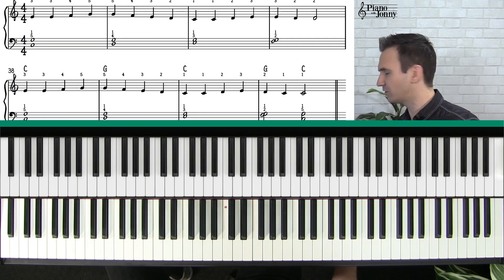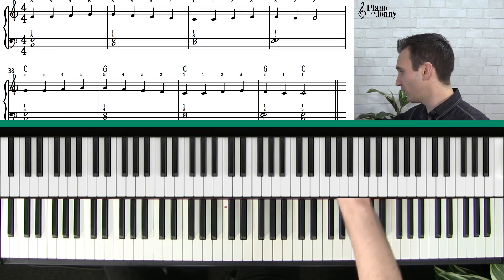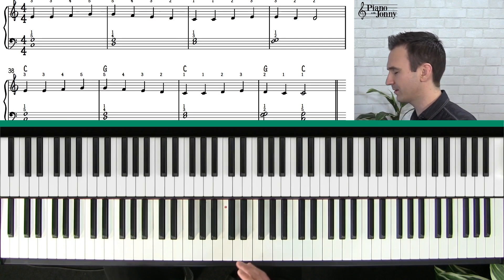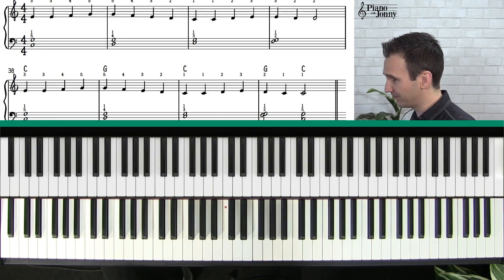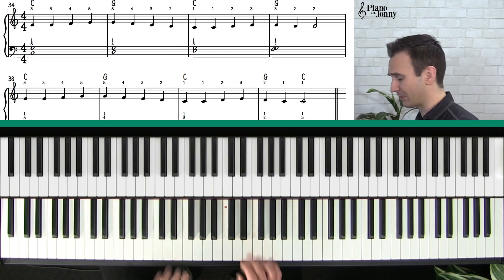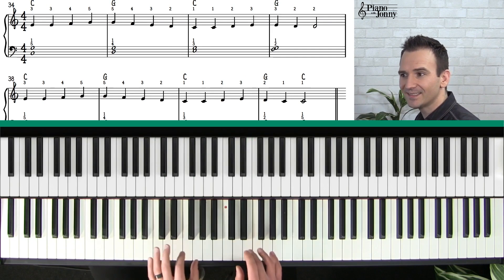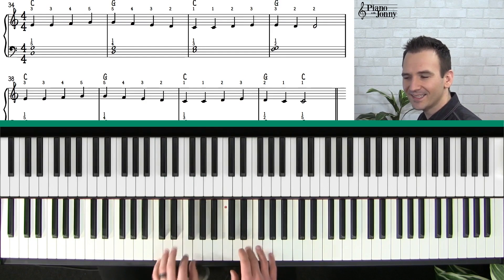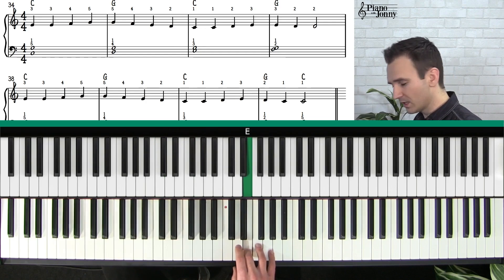This is my go-to swing rhythm — it's the easiest it gets. If you watch our swing courses here at Piano with Johnny you'll realize I use this rhythm all the time. Here's how it goes — it's super simple.